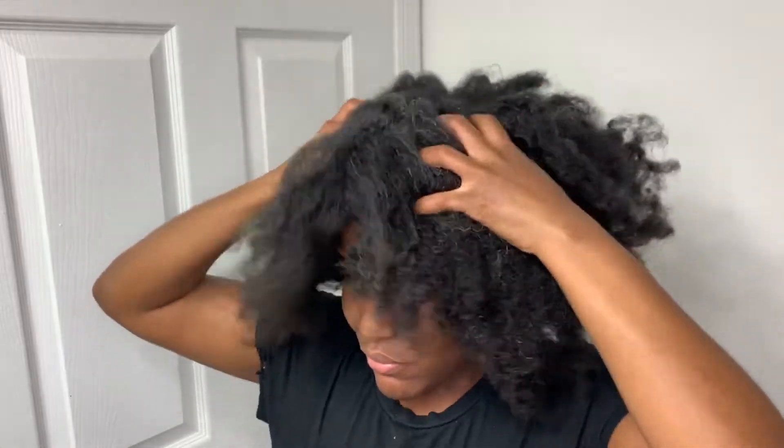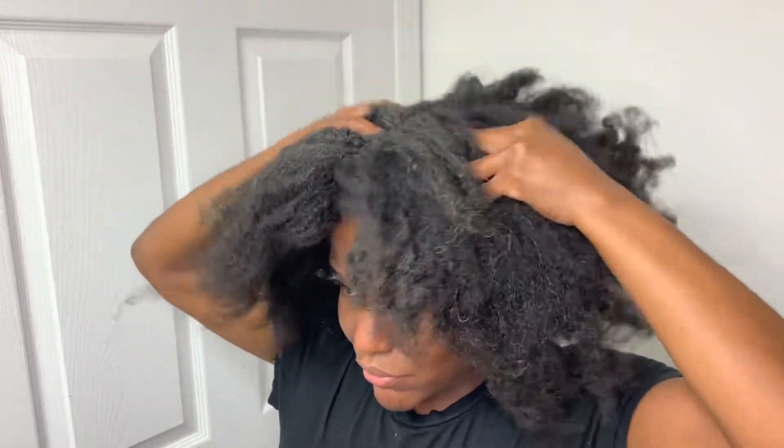I'm just whipping my hair, shaking it back and forth. And now I'm taking my fingers and I am gently massaging my scalp.